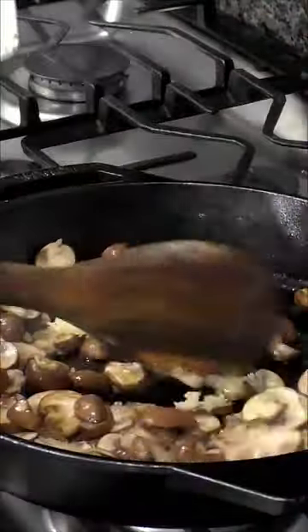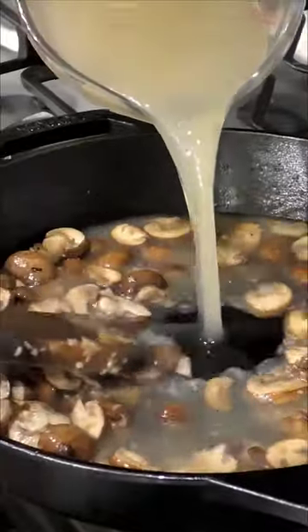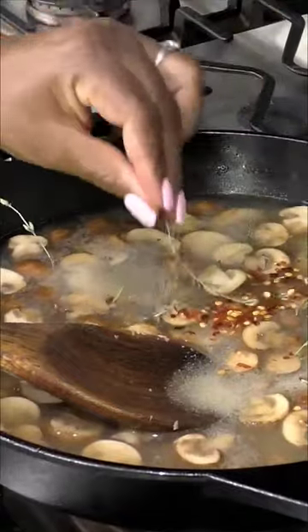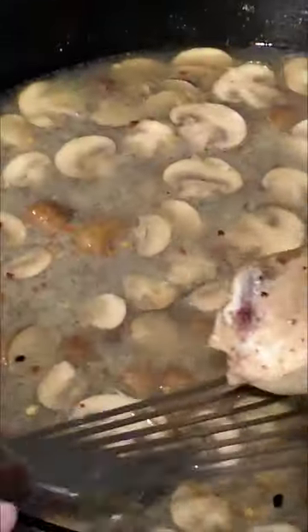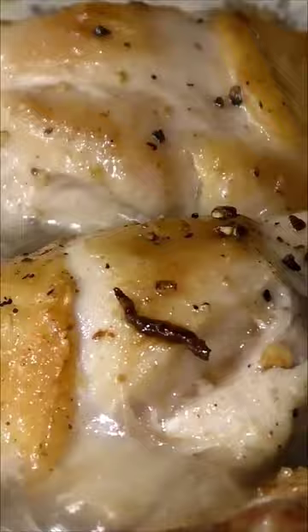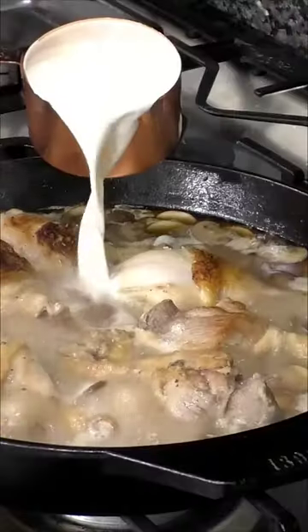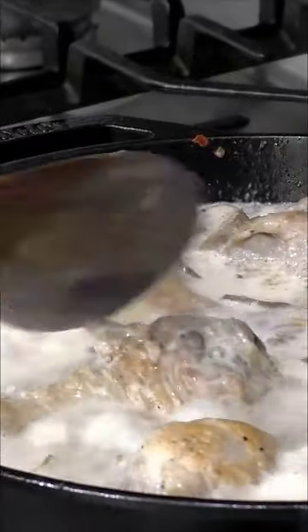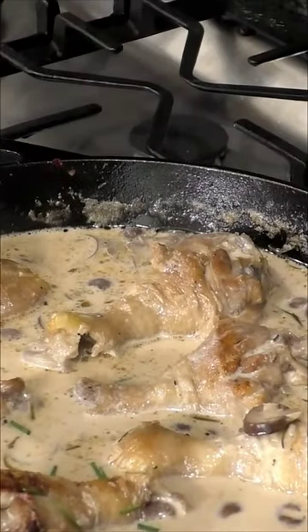Add butter into the pan and let it melt, then add some mushrooms and sauté until they've wilted. Add some garlic and sauté, then add chicken stock, onion powder, red pepper flakes, and fresh rosemary and thyme. Add the chicken back into the pot, bring to a simmer, then add heavy whipping cream and let it simmer until the chicken is completely cooked through.